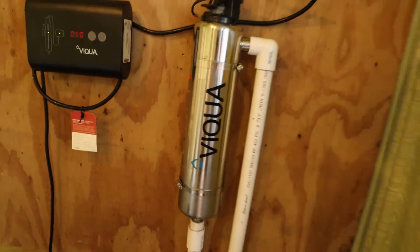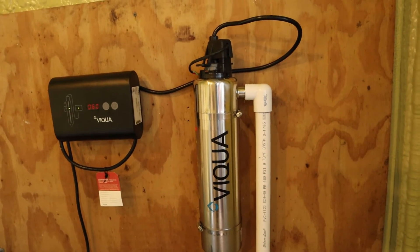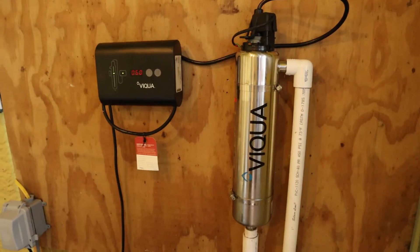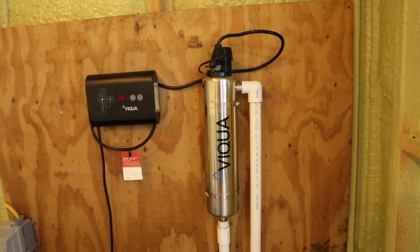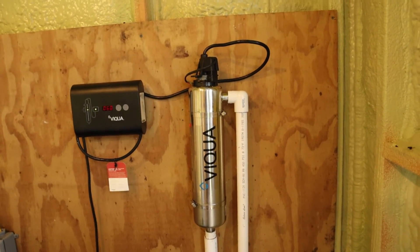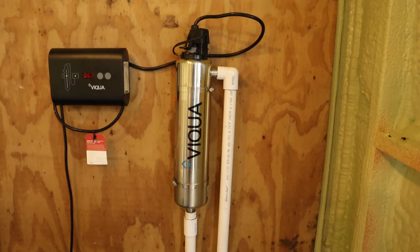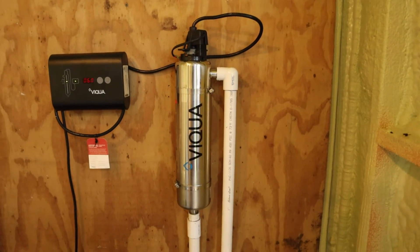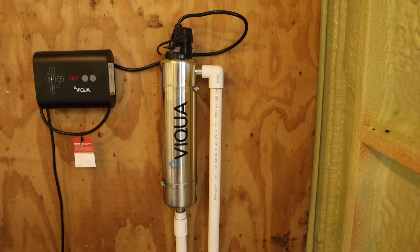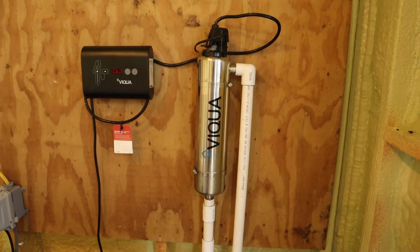They recommend using a pre-filter to get sediment and debris out. Currently I do not have one set up as I did have one set up and it restricted my water quite a bit, so I will be putting on a bigger one here very soon. It is important to have a pre-filter on there to basically treat your water before it gets treated, so that the UV light has less sediment and extra junk to deal with. It's going to allow that UV light to go through the water better and clean all of it more efficiently, so it's kind of key to get one of those pre-filters.